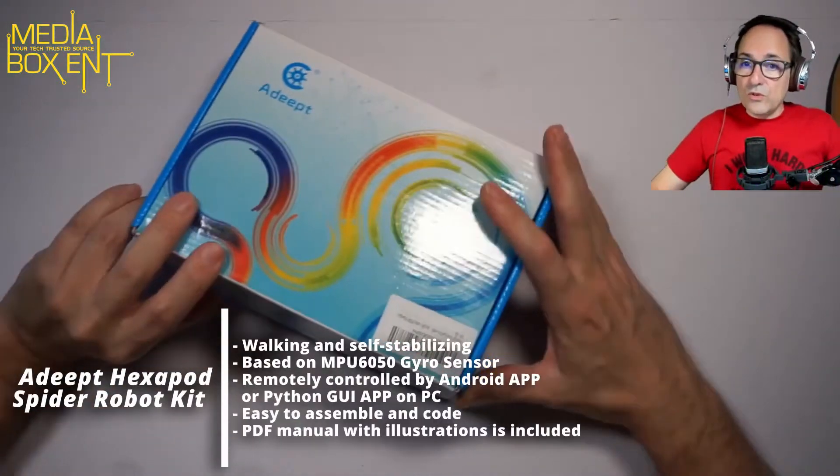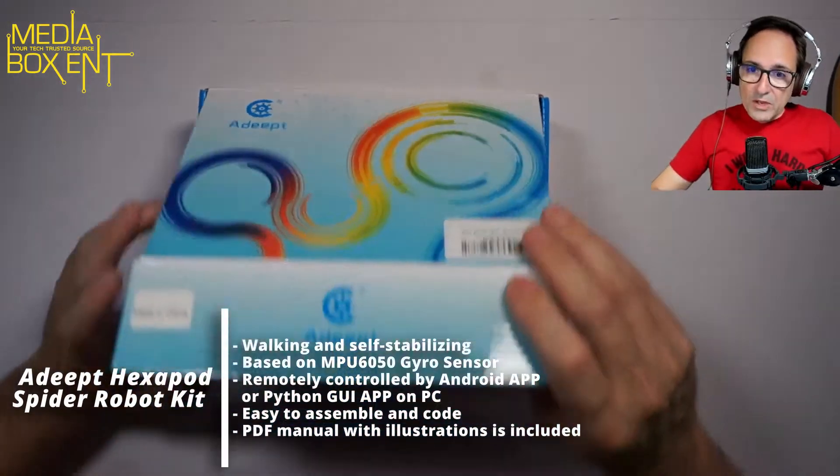Just to let you know, we bring almost every other week some type of robotics kit, specifically controlled with either a Raspberry Pi or the Arduino. In this particular video we're going to overview and see exactly what we get. In the next one we're going to put it all together.